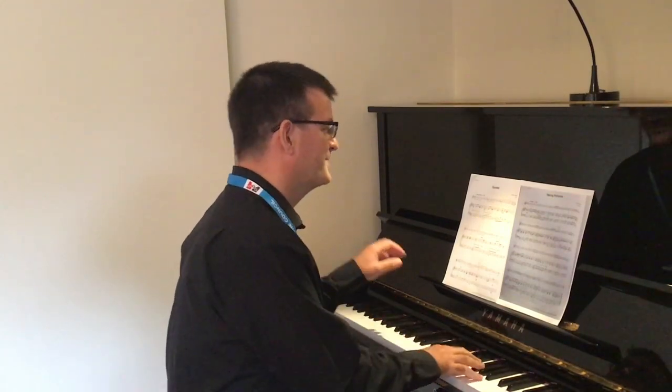How is that? Shall we do it once more so you're really clear where to start? This time I'm not going to count. Here we go.